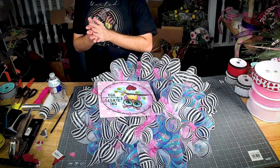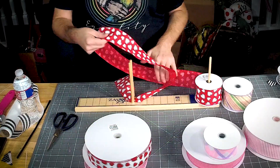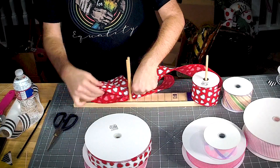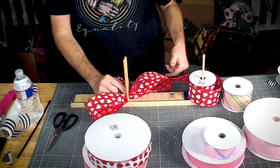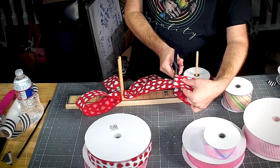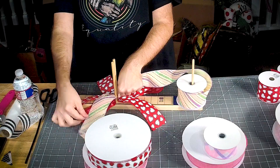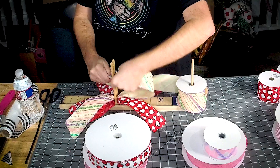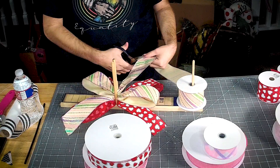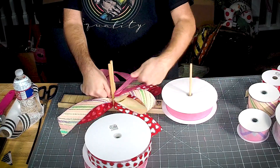Now let's get our bows done. We're going to start with about an eight-inch tail and about a six-and-a-half-inch loop. Eight-inch tail — gonna use this one towards the top. Every loop is going to get a little bit smaller. We're just making this an X, a little bit smaller every time.